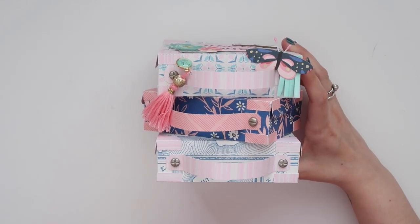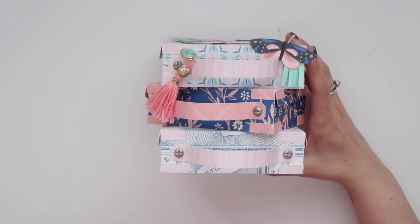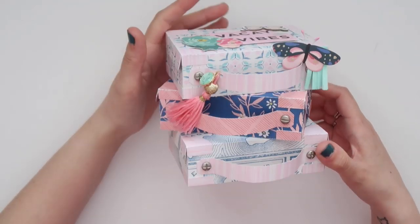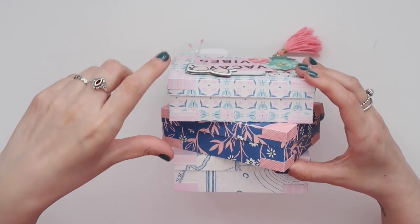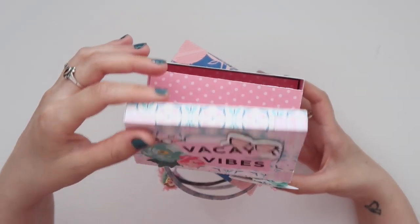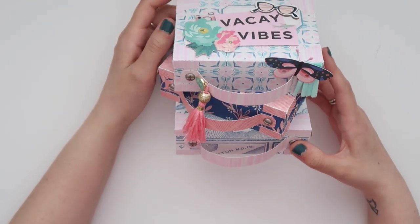I added these brads that I have in my stash to mimic the screws, and I added the handles on the back side of the suitcases, not on the front, because there wasn't that much space with the lip and I just thought it looked nicer on the back. It opens by the front, but I'll display it on my shelf this way, so I punched a little hole.